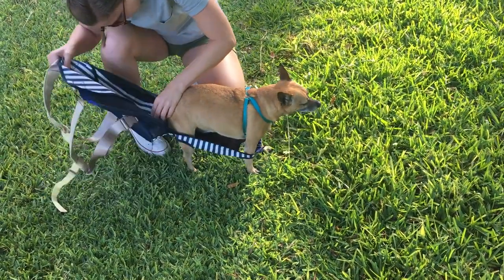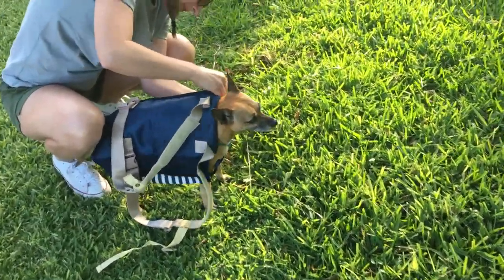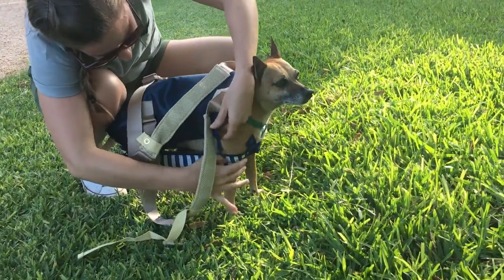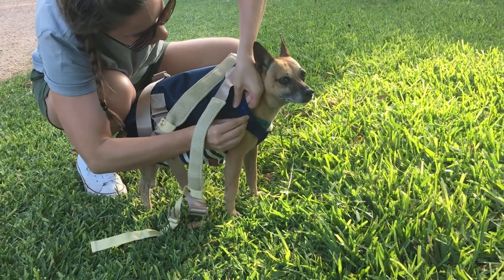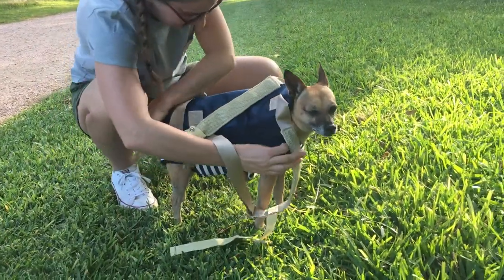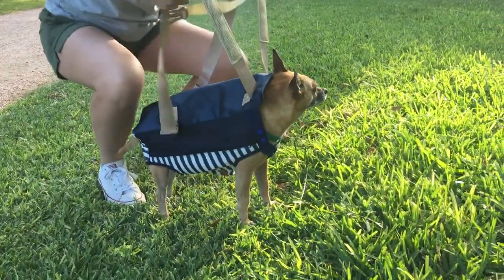And don't forget about that tail. Then snap the top, zip each side, and you're ready to go.